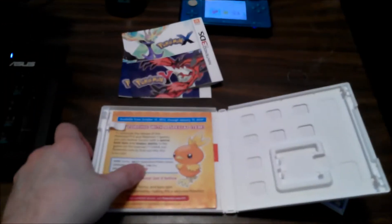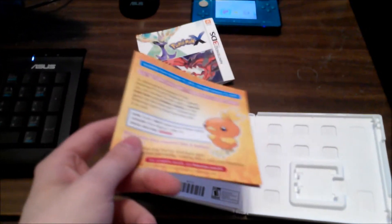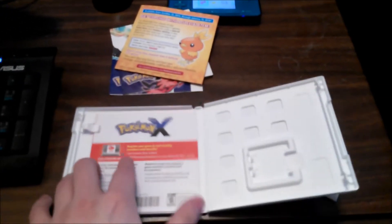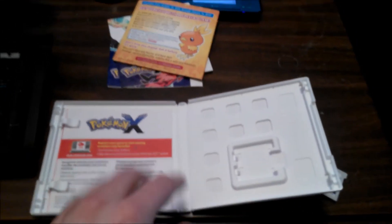Then we have the Torchic event Pokémon, where you can just download it as a Mystery Gift. I already did this on Pokémon Y last night; still need to do it on Pokémon X, which I'll get to in a bit. And then of course our Club Nintendo card, which I'll keep face down so no one tries to copy it.